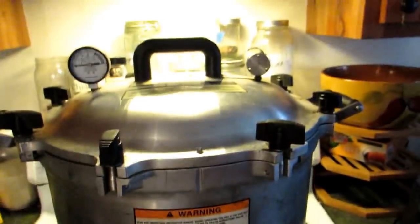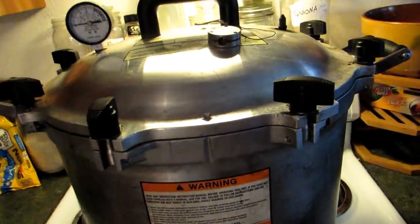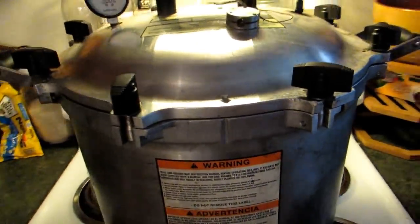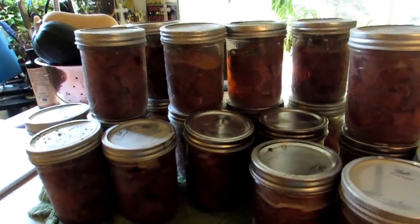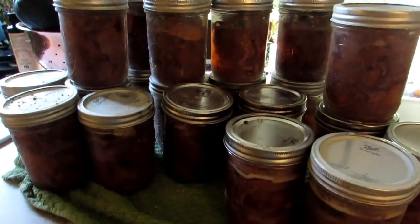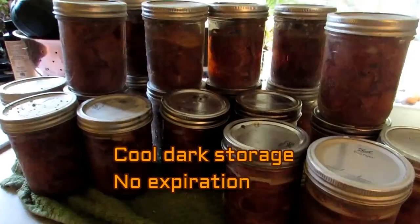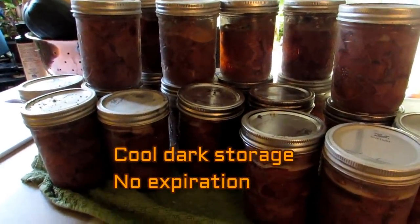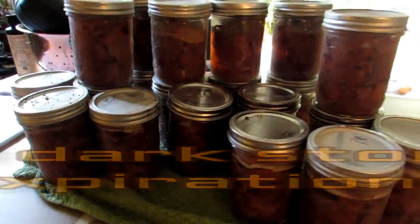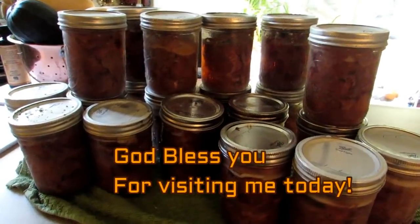Allow the canner to cool down naturally, then remove the weight once it's cool. Pop it open and see the wonderful canned meat. Once you put it on your pantry shelf, your canned meat will last — no expiration date — it will last forever. Now wasn't that fun and easy? Get canning, my friends. God bless.